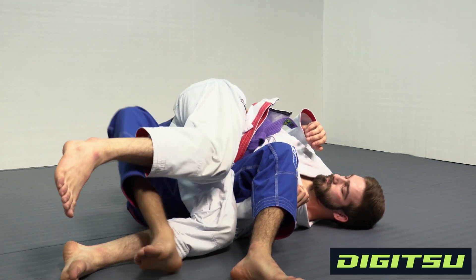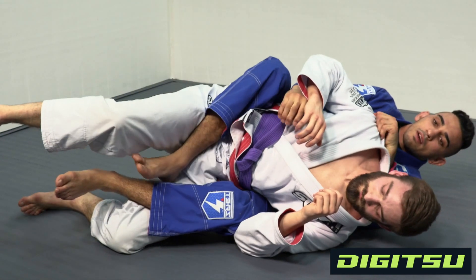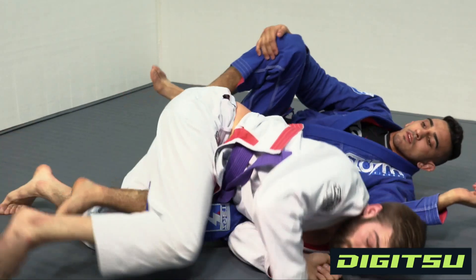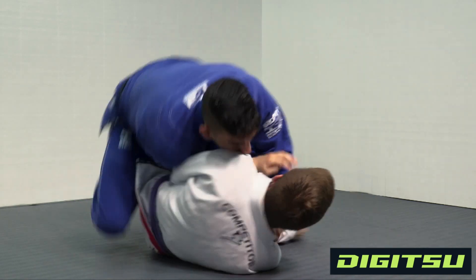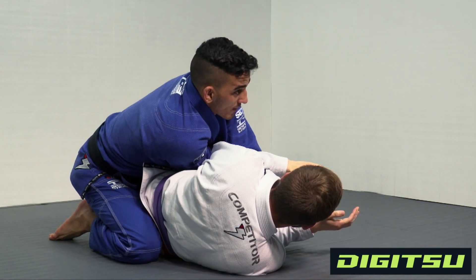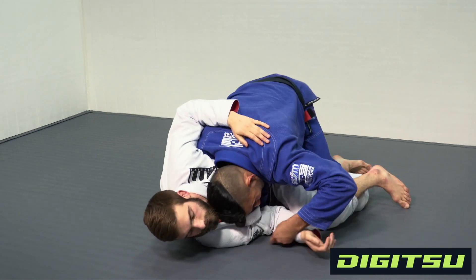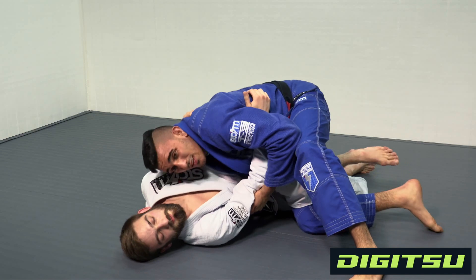Once I get here, hand on the hip and on the shoulder, push off the mat, adjust, put my hook in, and take the back with the seatbelt. I open my body — this is quick. I land here, this goes underneath — that's the smash pass — and there's a lot of pressure here.